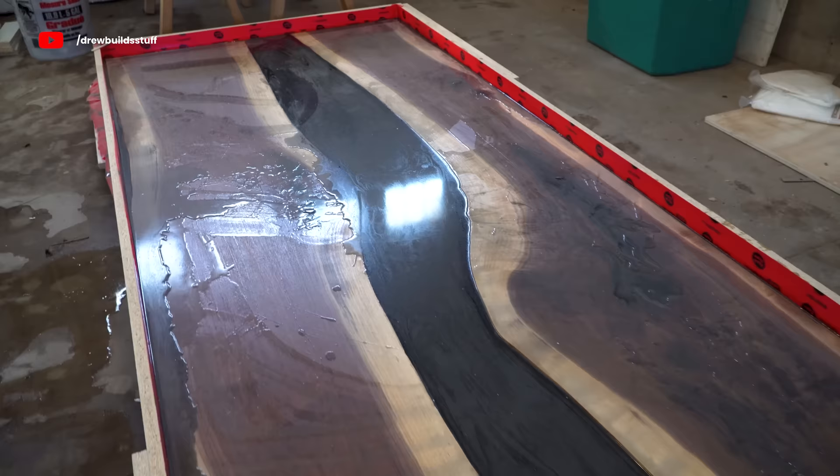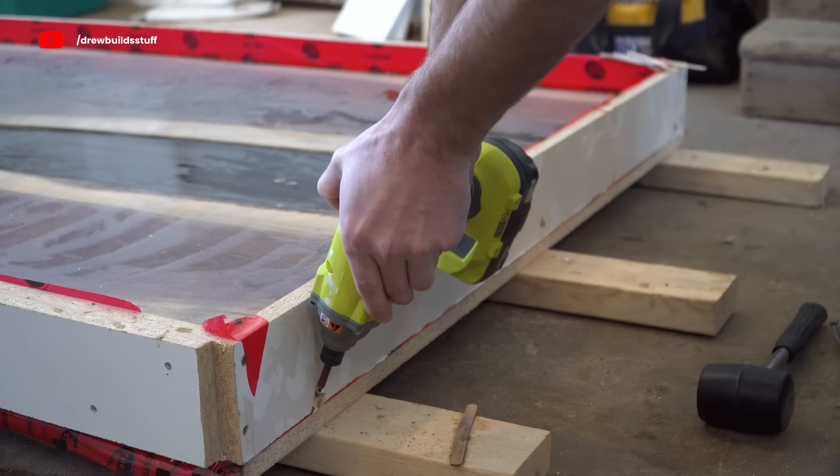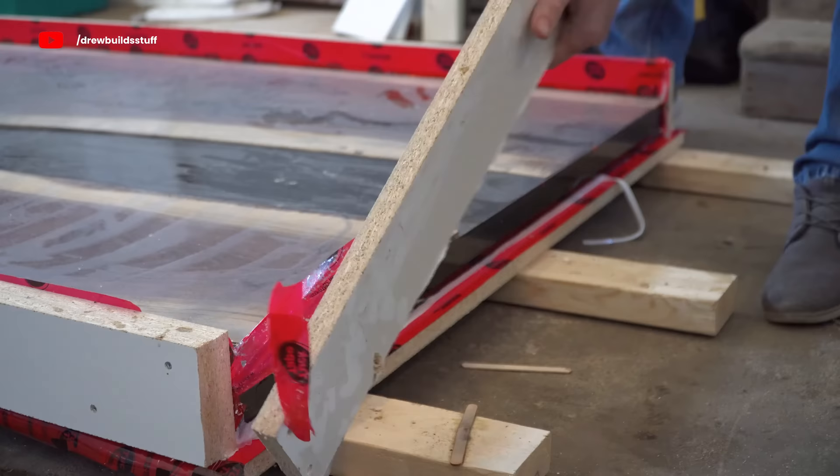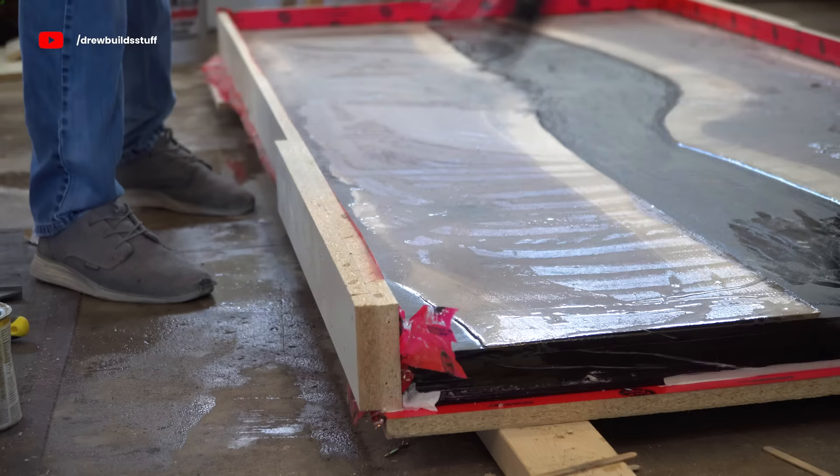It's been a little over a week and the epoxy has been fully cured for a few days. I was doing some other cutting in here so there's some dust settled on top, but not to worry — that's not mixed into the epoxy. So it's time to release the mold.